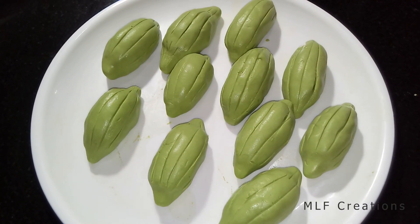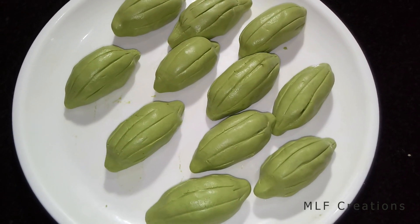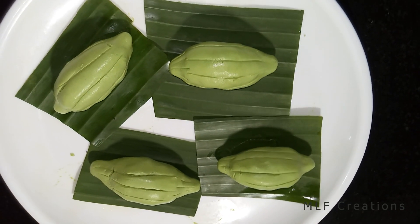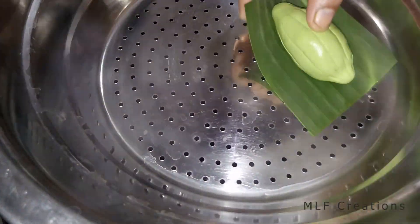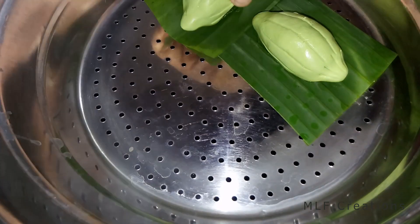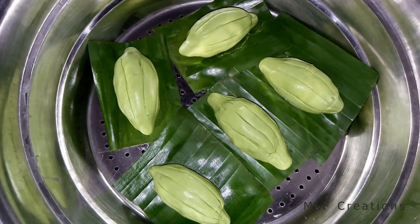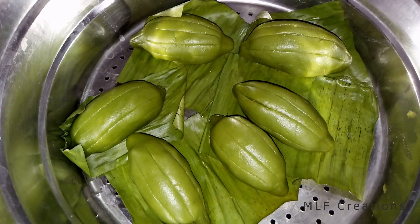We will have to make the sauce for this. We will make the sauce and put it on. Let's get the flame off now.